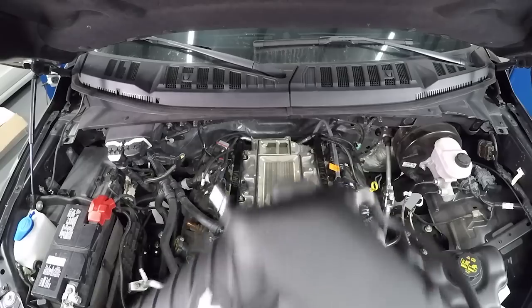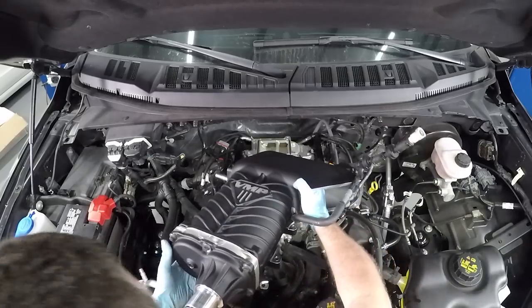Hey guys, it's Joe with VNP. We're here with my 2017 F-150 that you've seen in other VNP videos, where we installed a VNP Gen 3 Supercharger.